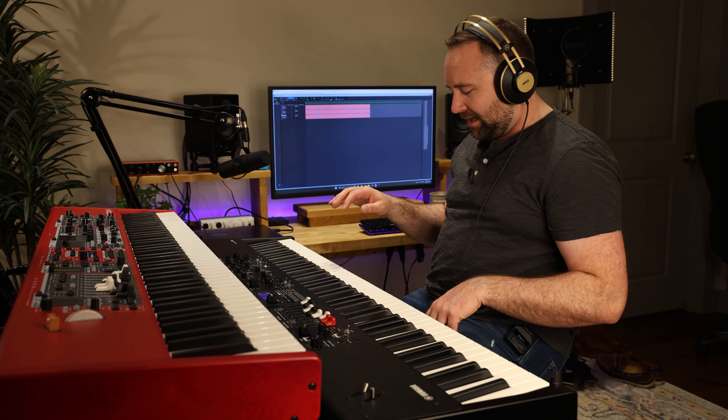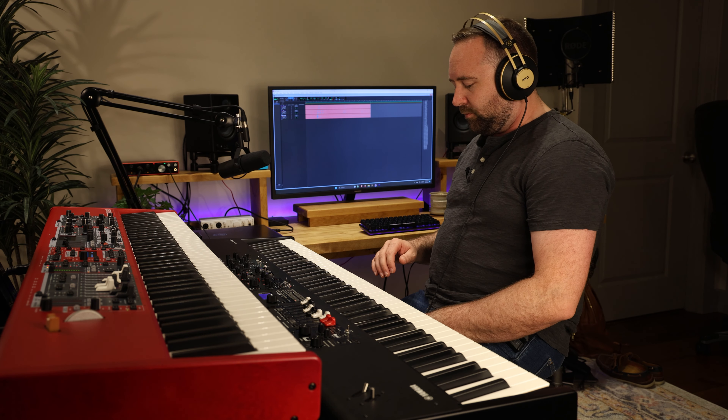Starting with the White Grand on the Nord Stage 4 and the Yamaha Natural CFX Grand on the Yamaha. I'm going to try to play something very similar on both of these so you can get an idea of what they sound like playing the same thing.